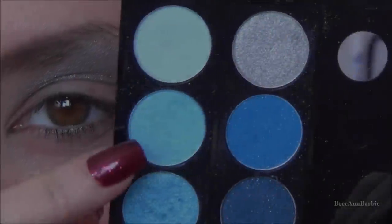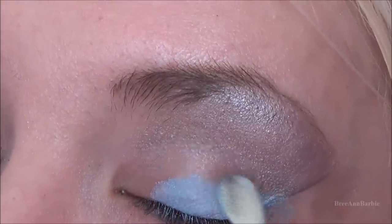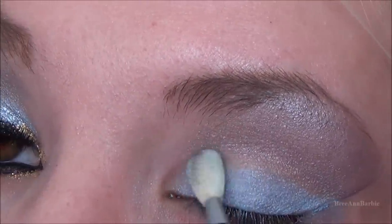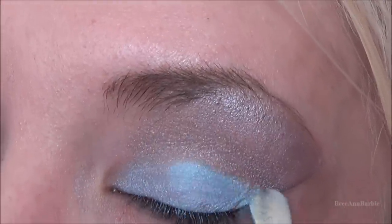Now to apply some blue eyeshadow, I'm taking a light blue color from my Sephora palette, and with a standard eyeshadow sponge I'm patting that all over the eyelid, going back over it multiple times to make it really light blue and give it a nice matte look.